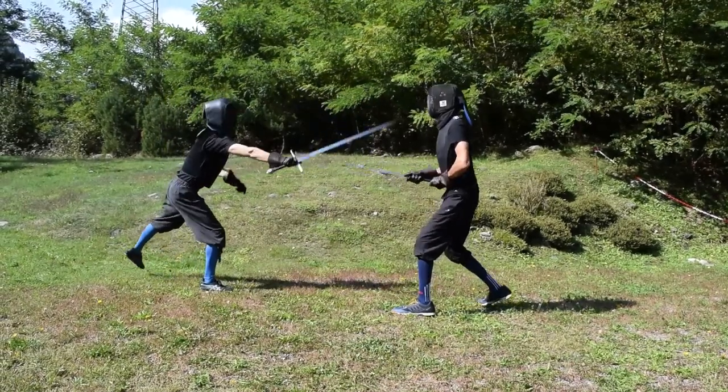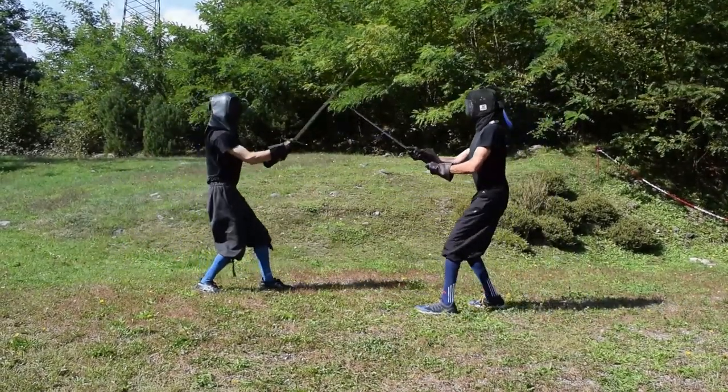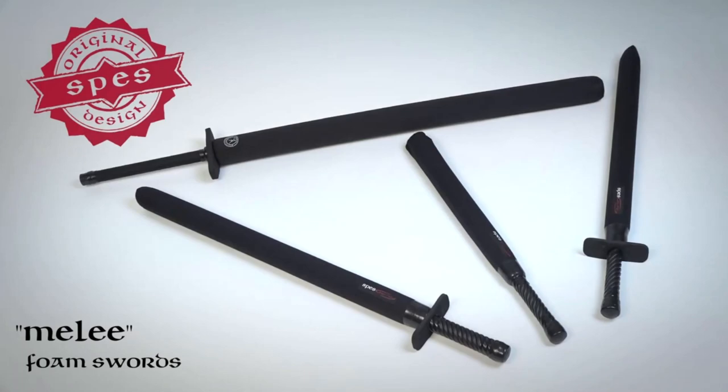Nevertheless, it is still a relevant tool which may climb some places in the top 10 while using safe practice tools like foam swords and similar playful simulators.